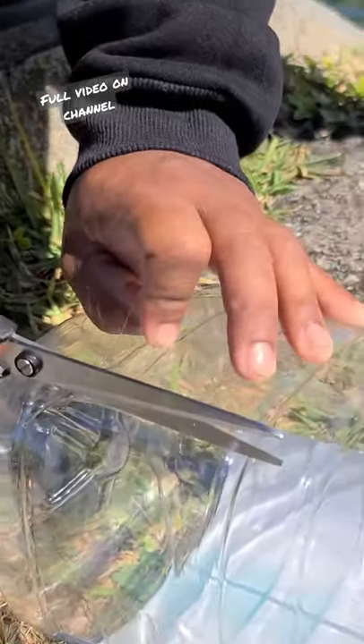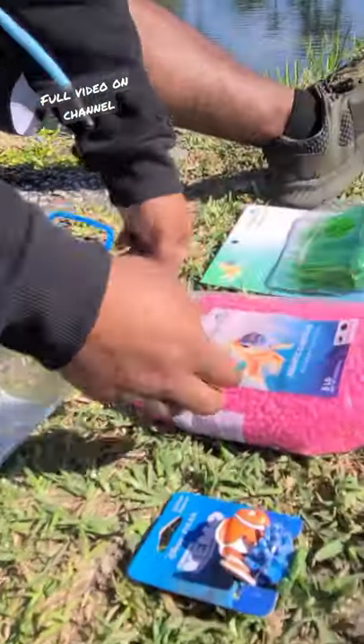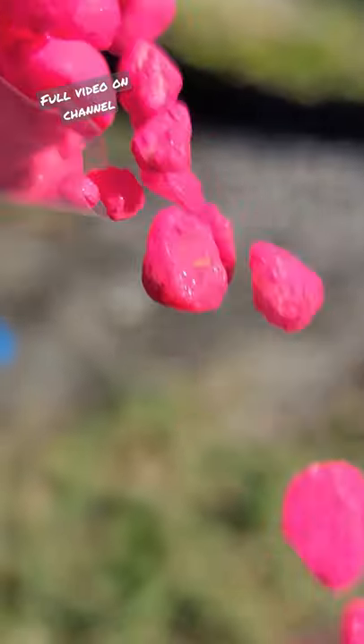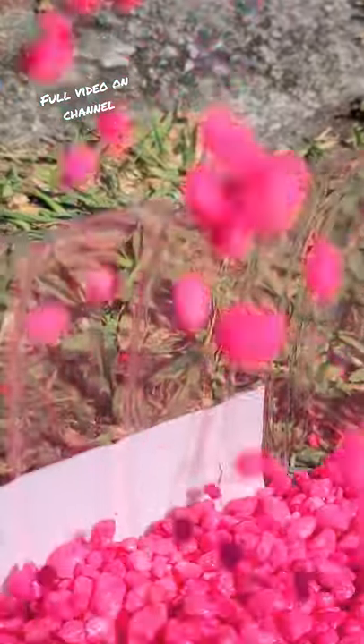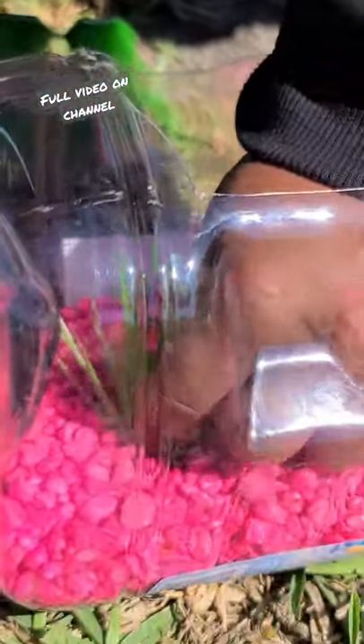Fun DIY anyone can do at home. Right after you cut a nice little opening, you're going to want to get some nice aquarium rocks. Now we're just going to plant this in just like that.